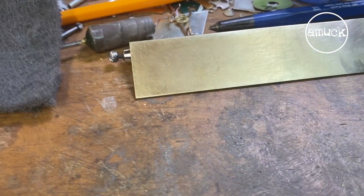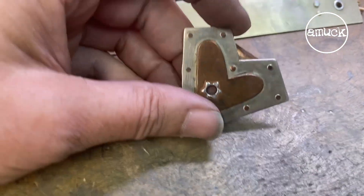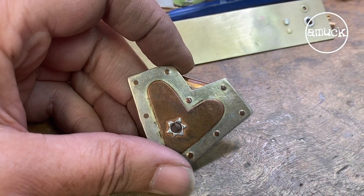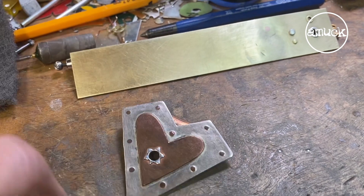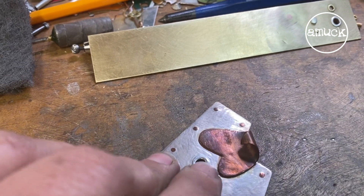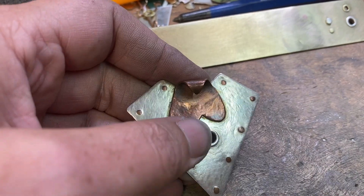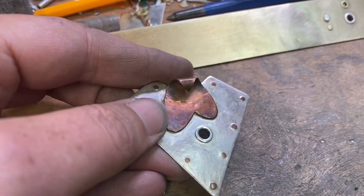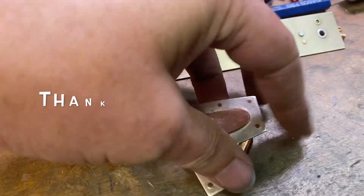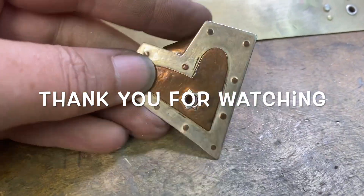I have a very early project that's a good example here, from before I had a torch in my home studio. There are some hidden rivets — flush rivets here in the heart — that actually hold this back piece, which is the bail on there. It's really hard to make out, but there are two rivets, and that's what holds the bail and the heart on here. It looks like it's soldered, but it's not. It's totally rivets.